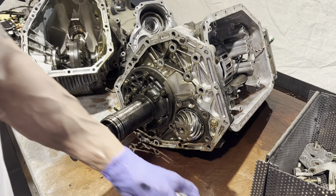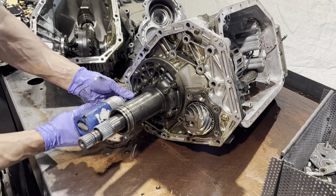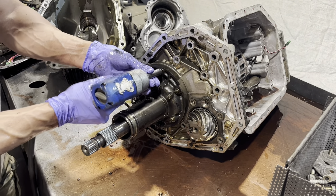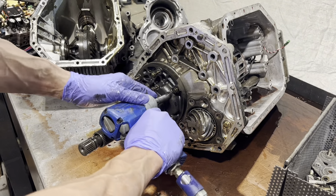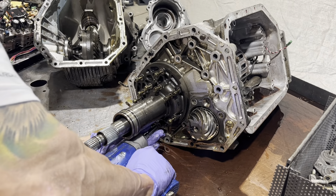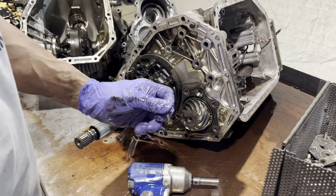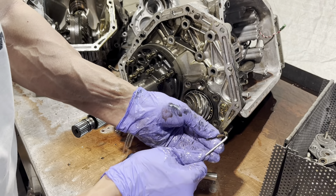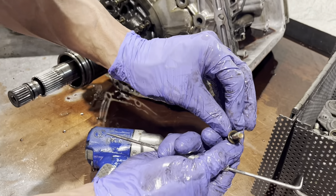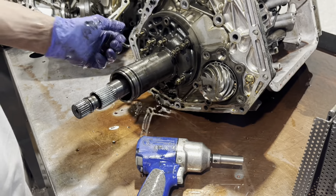Let's get the pump out of the way. One thing you want to take note of is every one of these bolts has a little rubber washer and rubber seal. That seals it from your gear oil wicking through those pump bolts and getting into the transmission section.